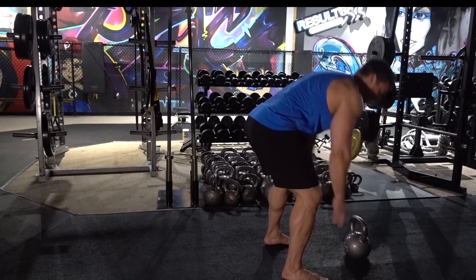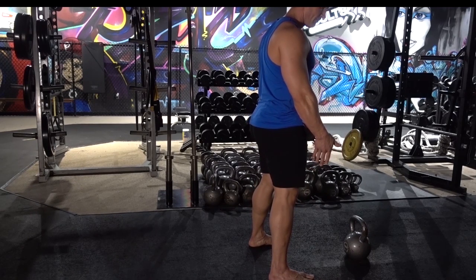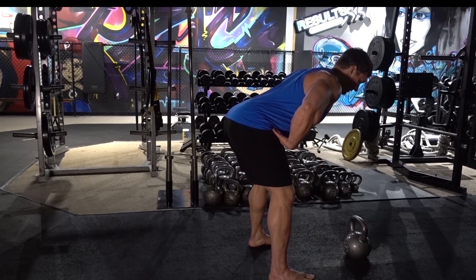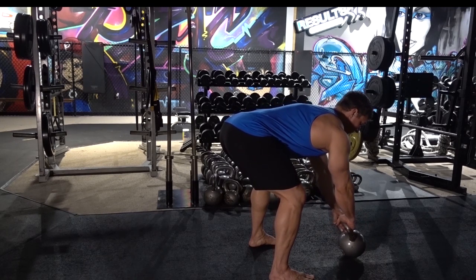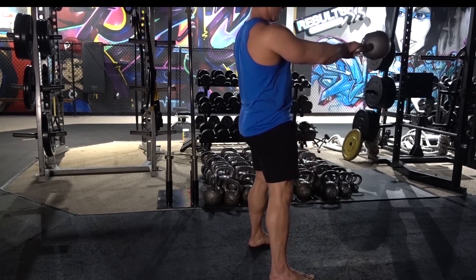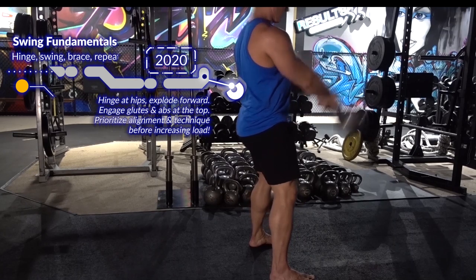Always start with the kettlebell on the ground in front of the feet. We want our feet just about shoulder width apart, a little bit wider, toes pointed out slightly. Then we're going to hinge — chest is up and tall but we're bracing. We're sitting back and then grabbing the kettlebell and tilting back without losing that position. Flex the lats like you're trying to break the kettlebell — that's important. Then initiate the movement by swinging back through the hips and then extend, making sure to brace those abs and stay flat at the top.